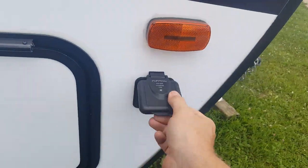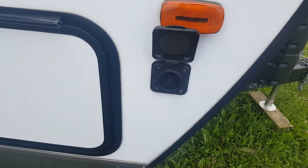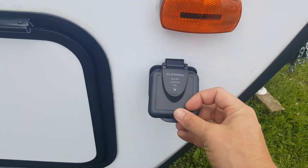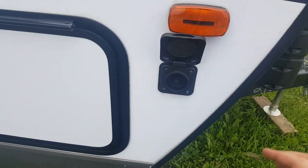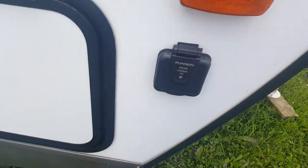It's pre-wired for a portable solar panel — a portable panel made by a company called Furion, who also make the TVs that go inside the trailers. You can get a portable panel that'll plug right in and keep your battery charged up if you're camping without a hydro hookup.